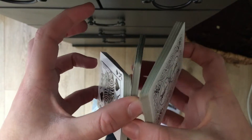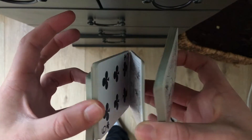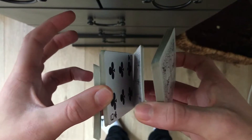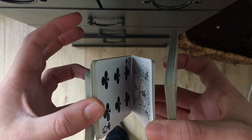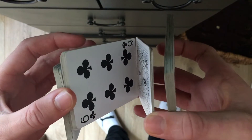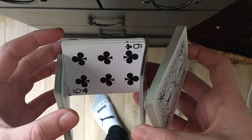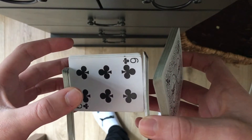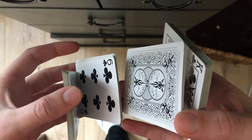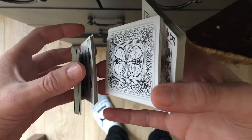So once you're in this position right here, you're going to split this middle pack in two — the middle finger is still holding on the bottom, and two thumbs just split in half. At this point, you're going to make this little packet go down like that so it makes a sort of U shape, and then you're going to use your middle finger and ring finger on your right hand to flip it up.